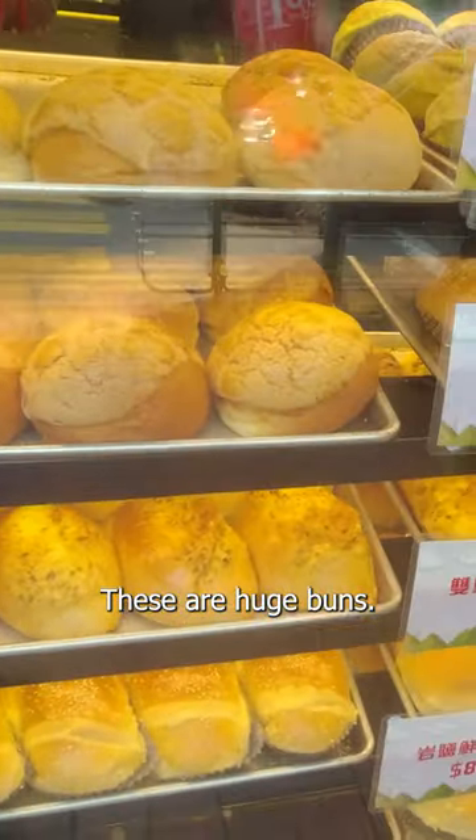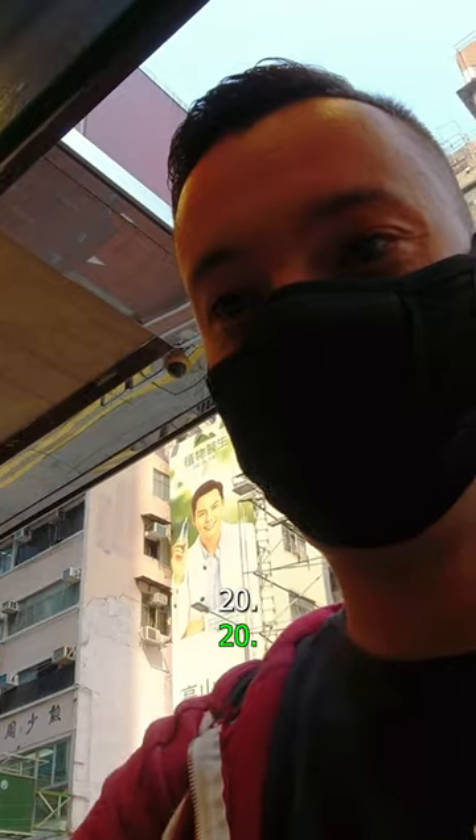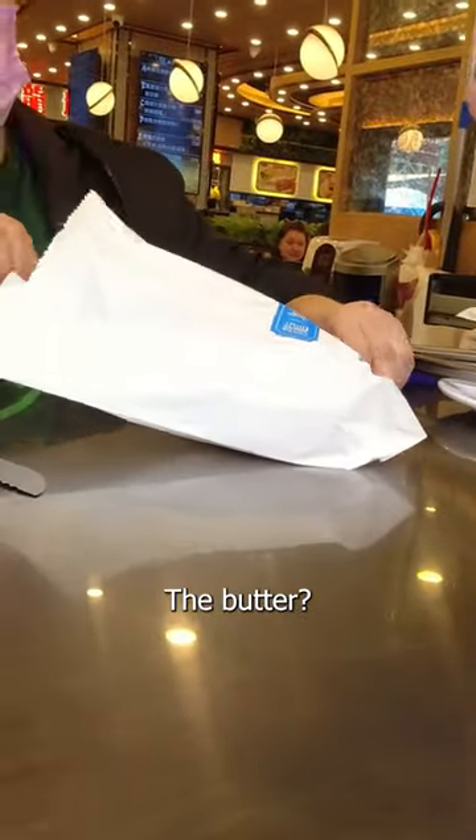Check this out, these are huge buns! What is inside here? Butter? Can I get one? I think it's going to cost nine Hong Kong dollars. What did you just put inside? The butter, yes.